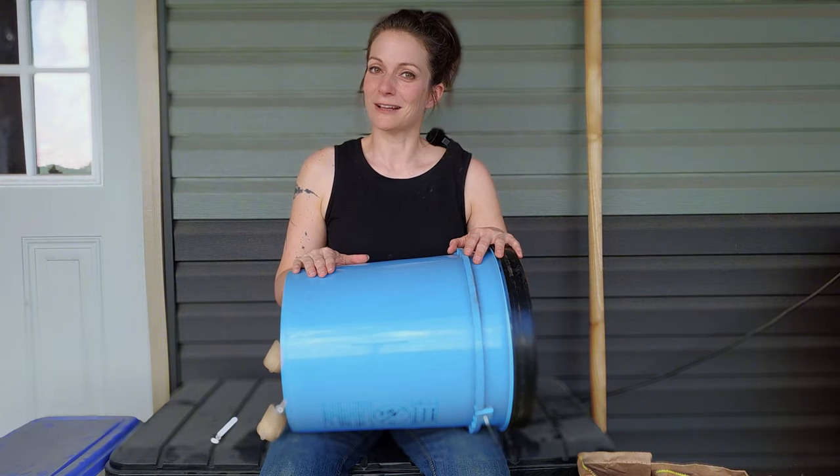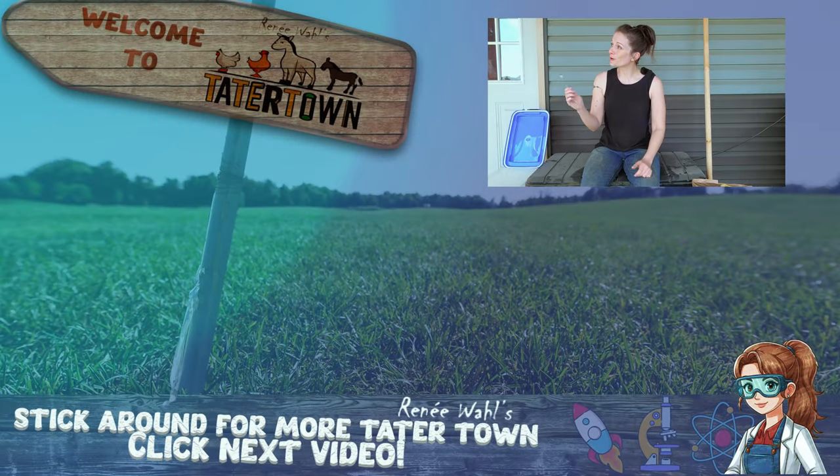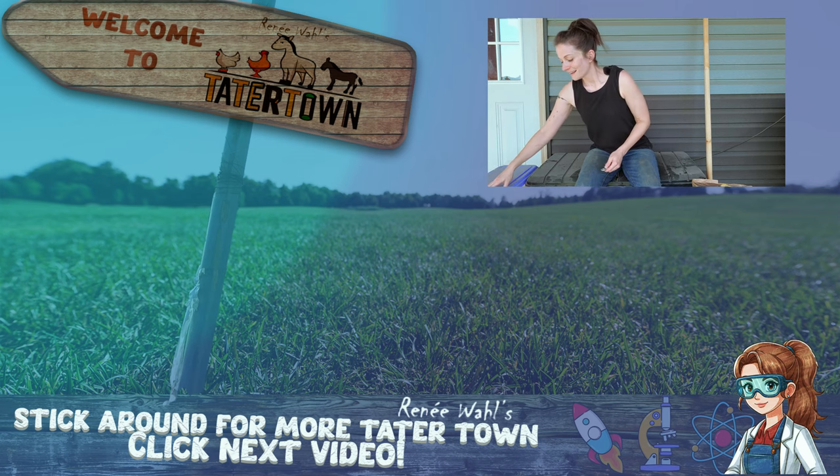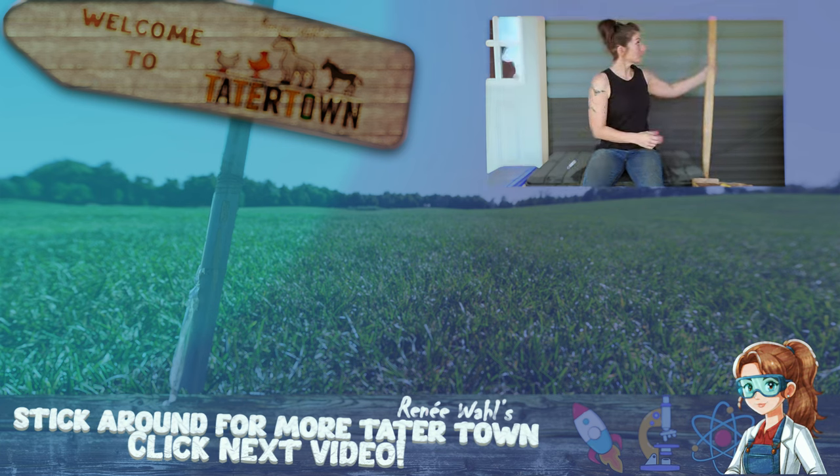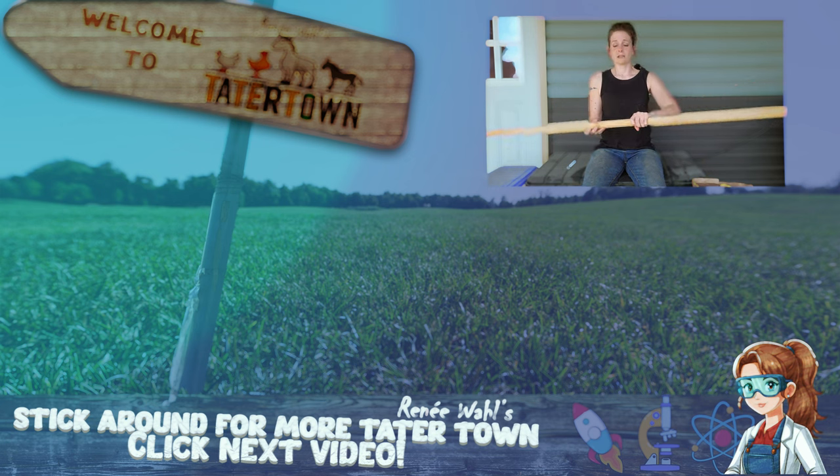Thank you for hanging out with me on Tater Town. And a quick correction — I said inch and three quarters for the dowel, but it's actually inch and a quarter.